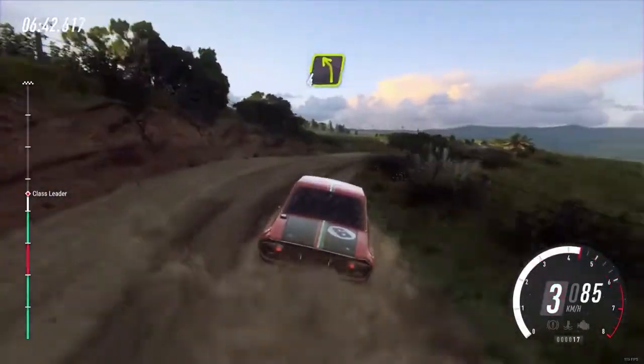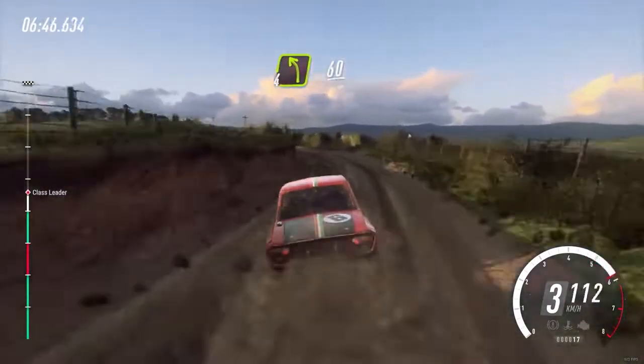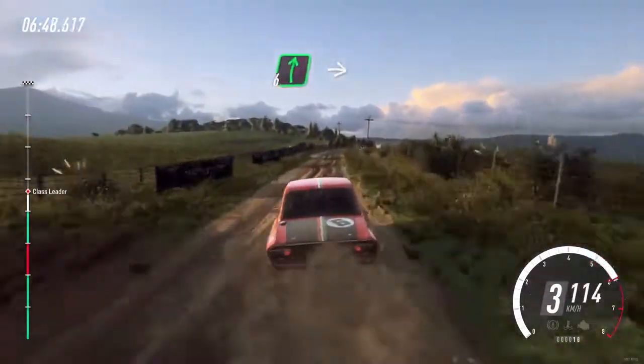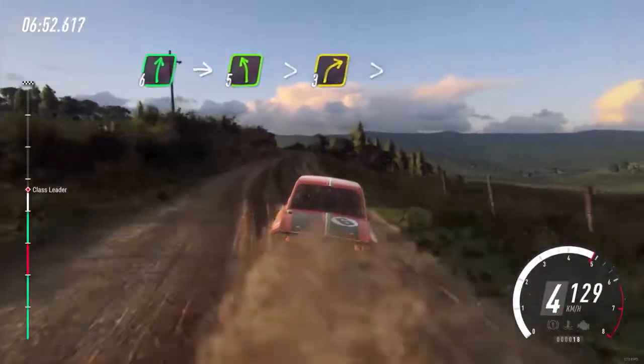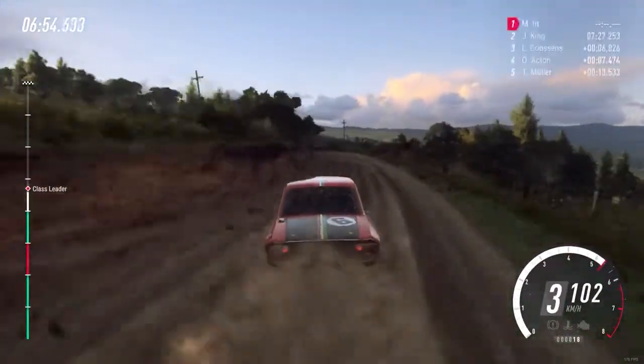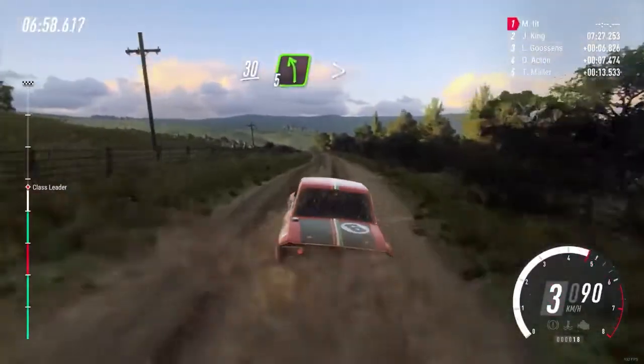Into 4 left. 60. 6 right into 5 left tightens. Into 3 right tightens. 30. 5 left long tightens, 2.